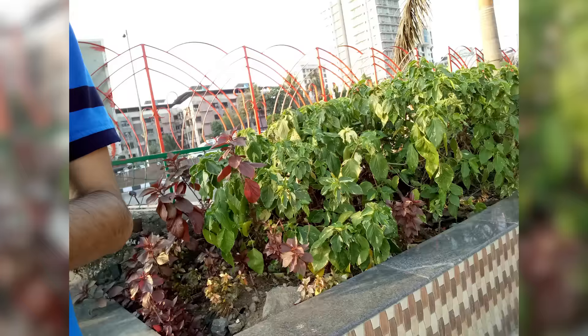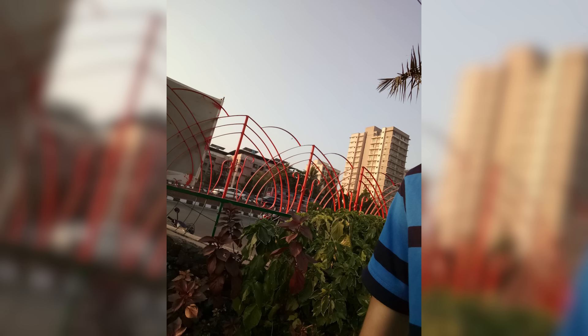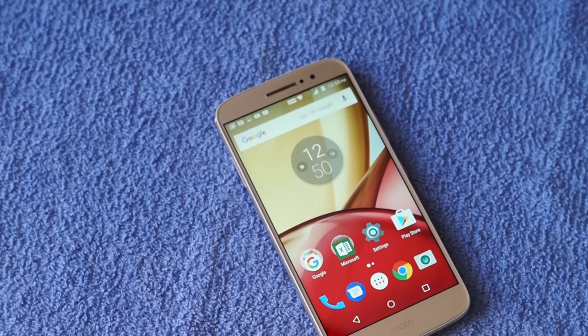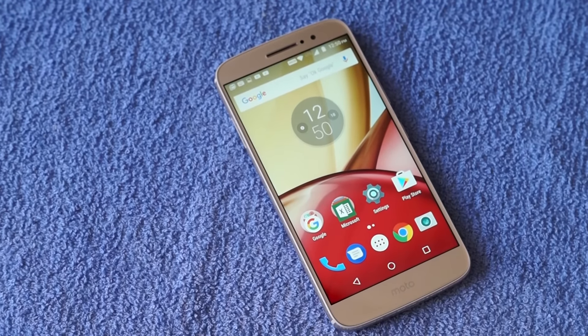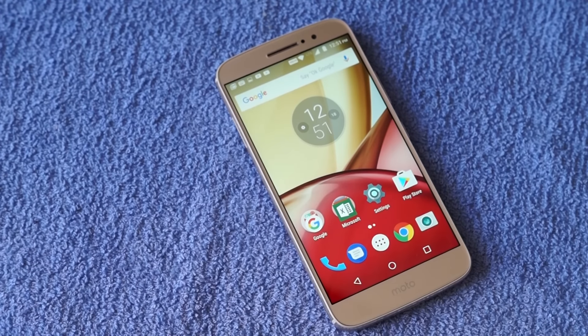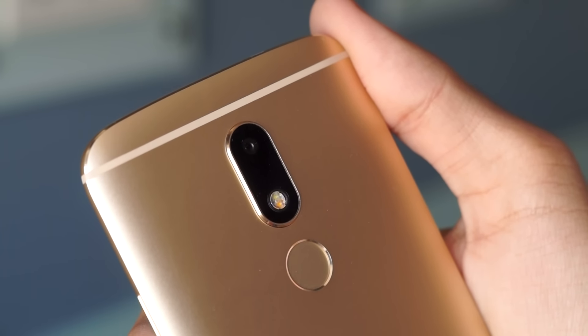The Moto M has an 8MP camera on the front, so that should be better in comparison to the 5MP camera on the G4 Plus. Overall, the camera on the Moto M is far from being impressive and in fact it's not even better than the Moto G4 Plus. That's really disappointing and I was really hoping that Motorola and Lenovo would have done a better job here.